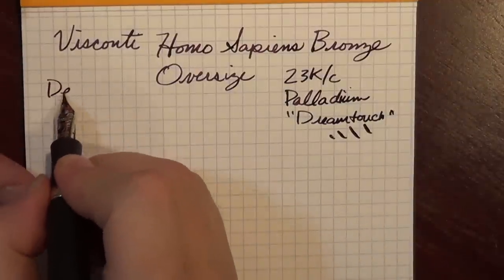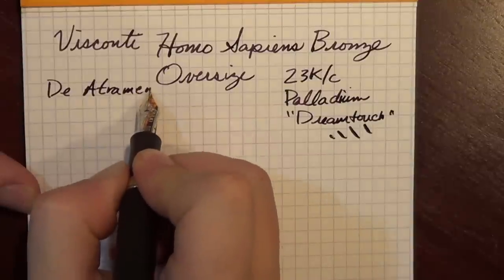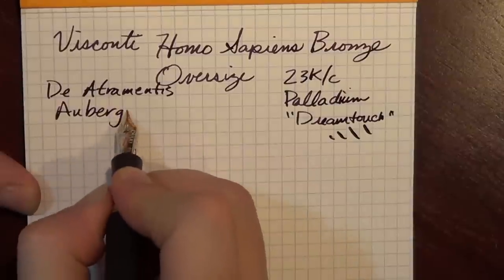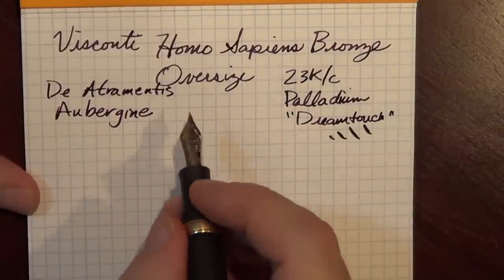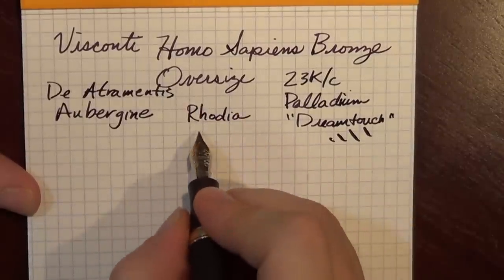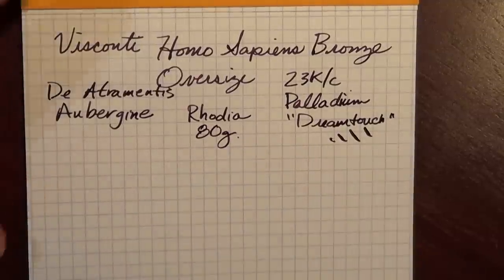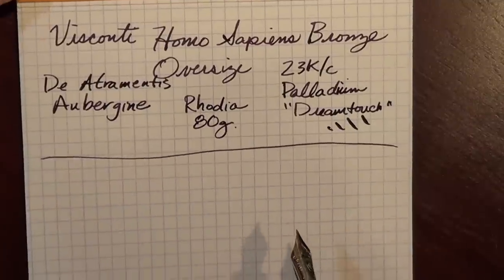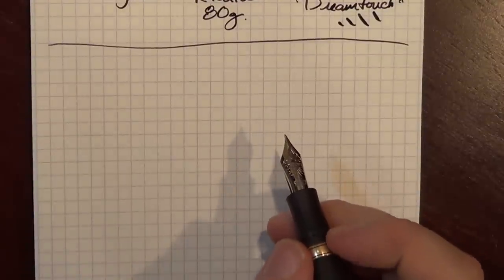I am using the Atramentis Aubergine ink, which is an ink I like quite a bit — it's a beautiful, rich purple color. And of course the paper is Rhodia, 80 gram, pretty standard paper. All right, so let us do a bit of writing.